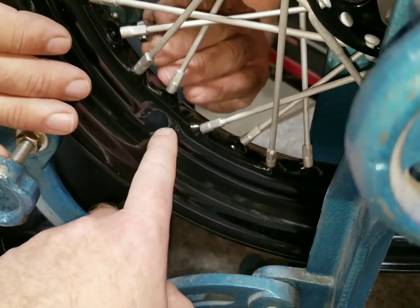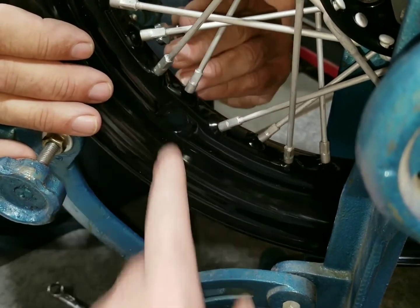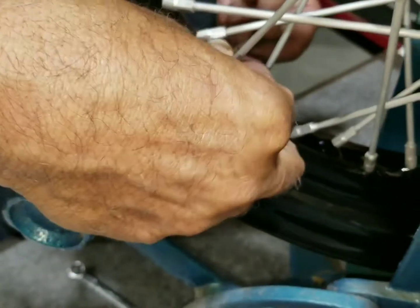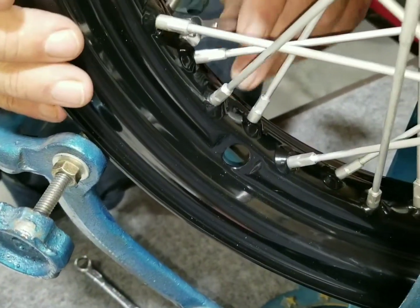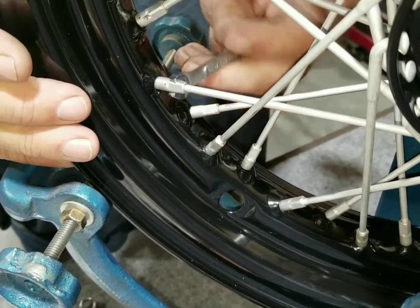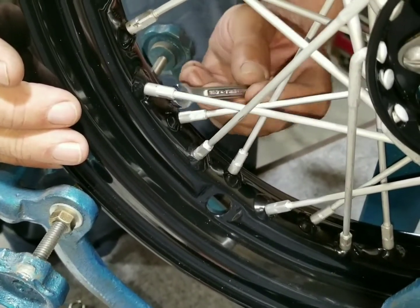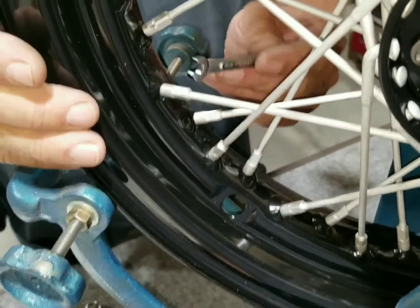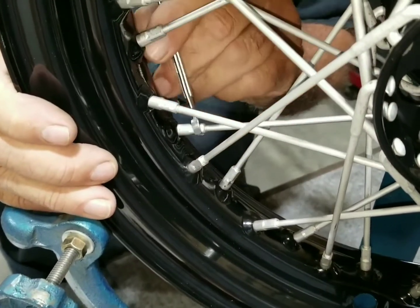Starting at the valve hole, we're going to work our way around - starting on the outside, just tightening up a little and working our way around. That way we have a good starting point and know where to stop, as we start tightening some up while others are getting loose. This is a continuous process - eventually we'll end up getting it trued by doing this.